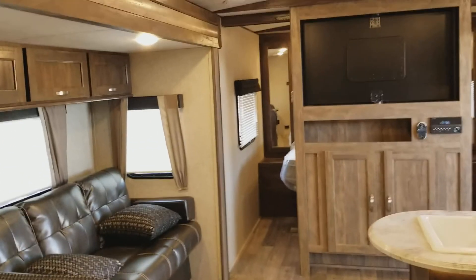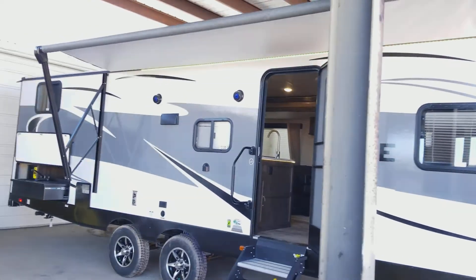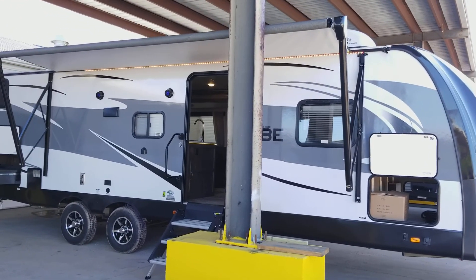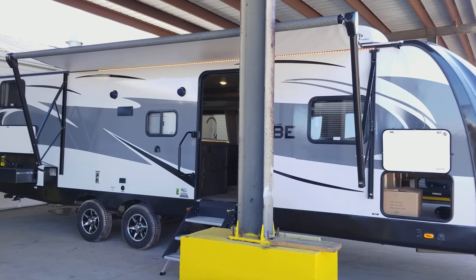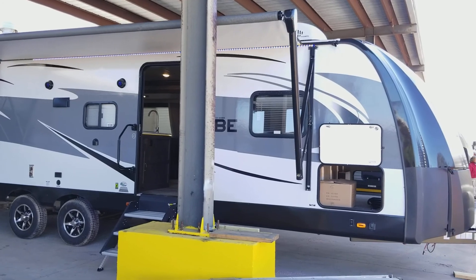So this is the 272 bunkhouse model. My name is Henry with Cliff Jones RV and Tractor in Sealy, Texas. We are a Route 66 dealer — come see me in Sealy for this unit or any other one we have. Thank you, guys, and y'all have a great day. 832-960-9806.